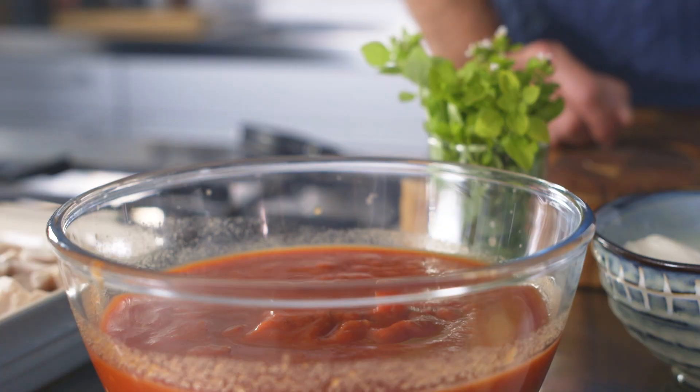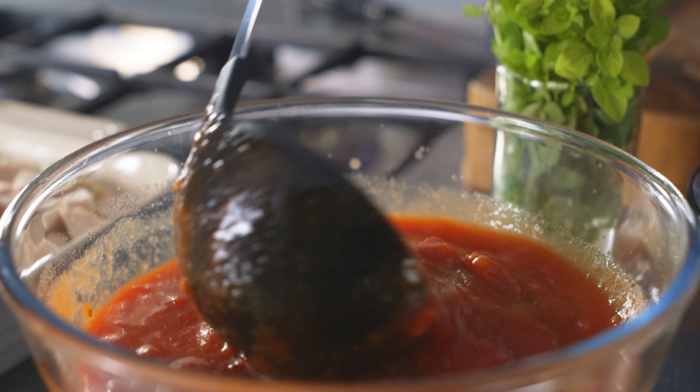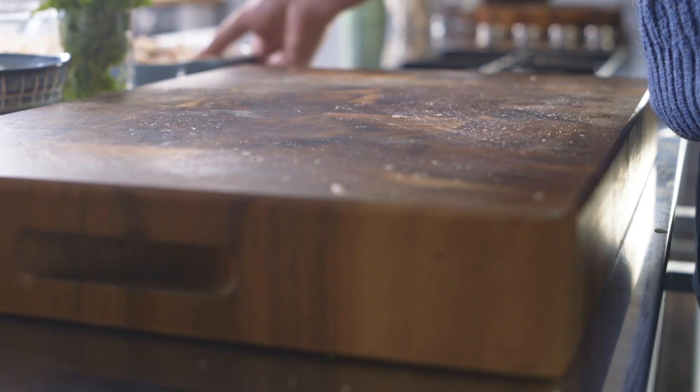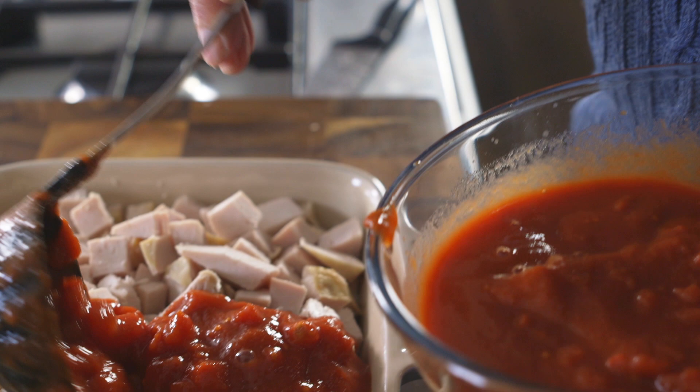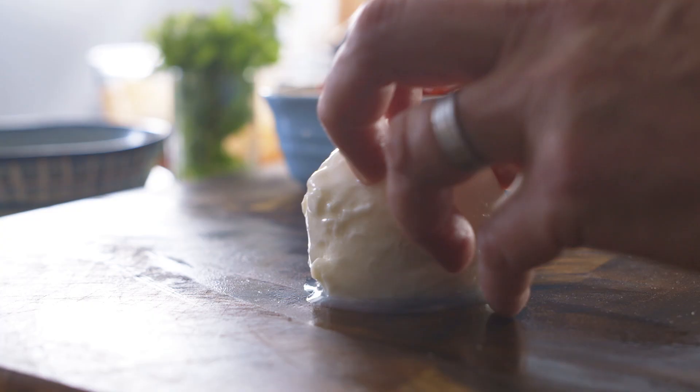Pour the balsamic into the tomatoes and give it a mix. Bring your oven dish up onto the board and spoon over the tomato and balsamic mix, making sure you completely coat the surface. I'm not going to mix that sauce through because when it goes into the oven it's going to pour down around the meat, cook evenly, and you're going to get beautiful flavours throughout.